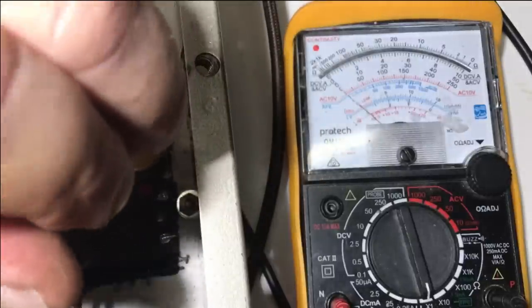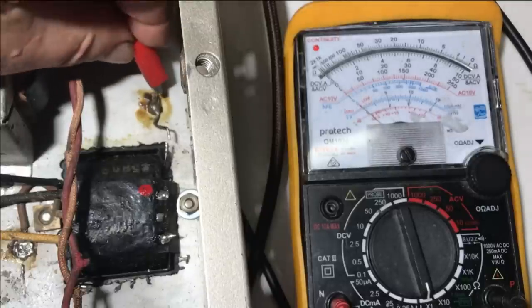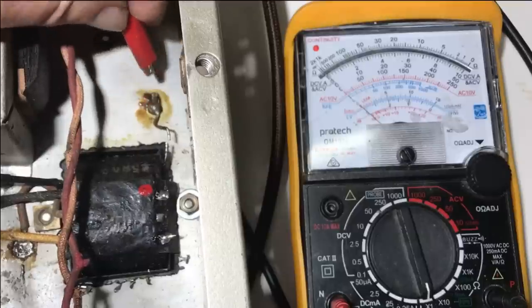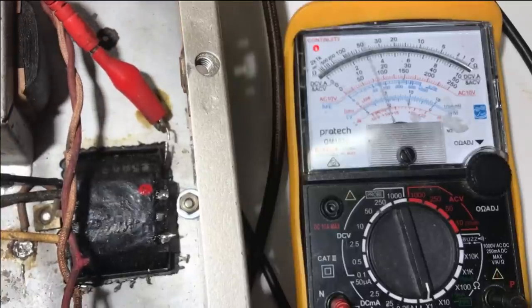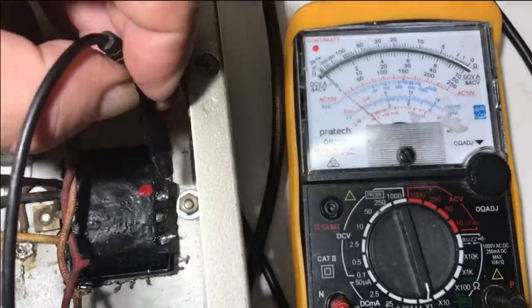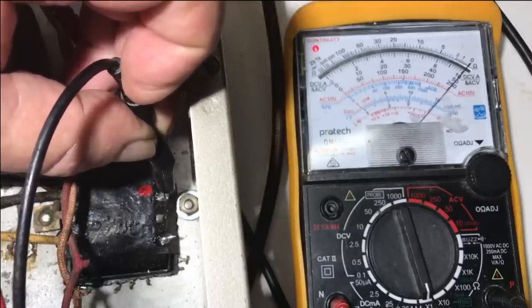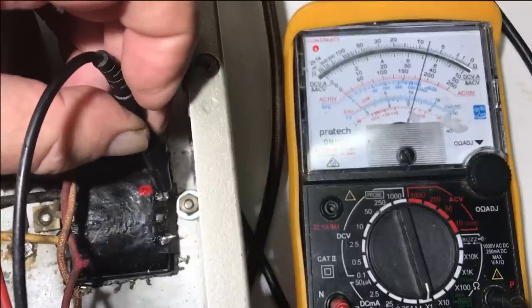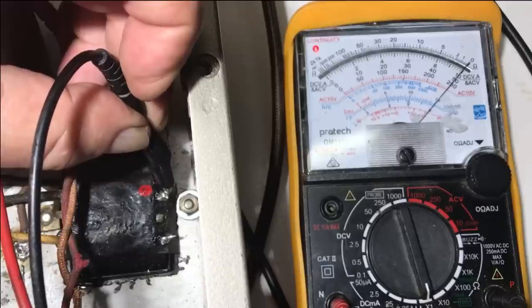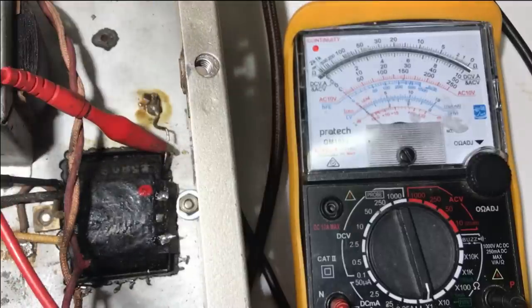Finding a ground — it is still shorted to ground. Is it shorted to the center tap? I don't know. So we've got a transformer with one side shorted hard to ground and I don't know why. Could be something's touching in there. I think I'll take the transformer out and see where we go from there.